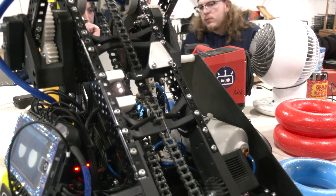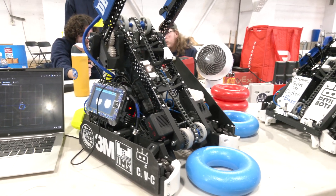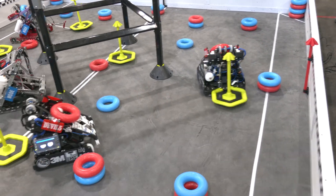Before we go into programming, I want to pass it back to Aiden real quick. We mentioned earlier you guys have this really cool system for starting out the match and getting that Mogo rush. Walk me through what you guys have for that — this is really neat.